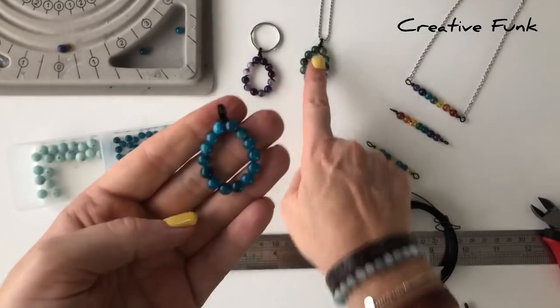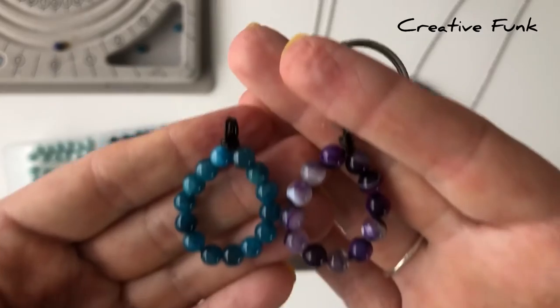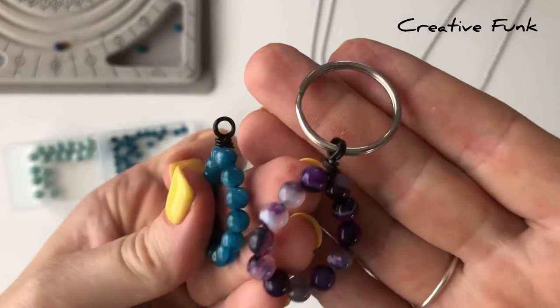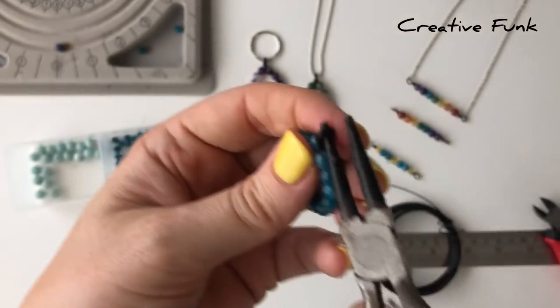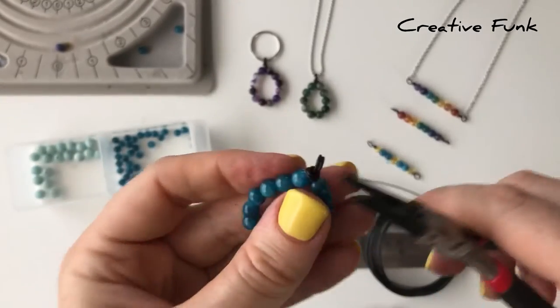You can pop it onto a necklace like that one there, or onto a little keyring. You could even pop them on an earring for some cute little funky loops. They're so simple, these designs — really, you can use whatever beads you have in stock.